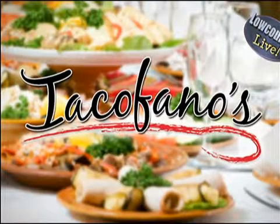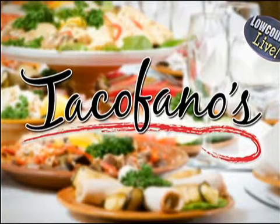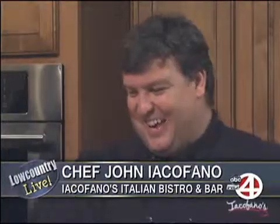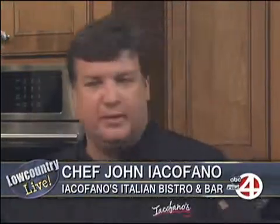Welcome back — summertime is seafood time in the Low Country. Chef John Icafano and Chef Robert Rettig are here from Icafano's Italian Bistro and Bar, and we're making dynamite shrimp. Great to see you gentlemen. Everything's real good — it's shrimp season, and every time I've been on, I've been doing shrimp, and they look fantastic.